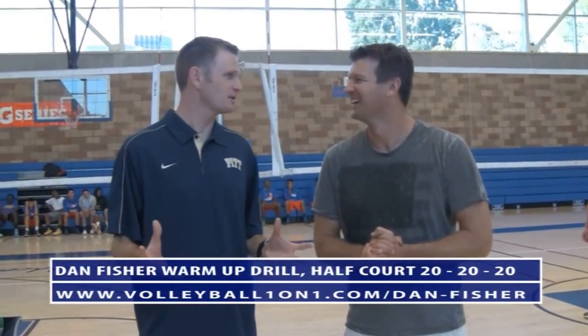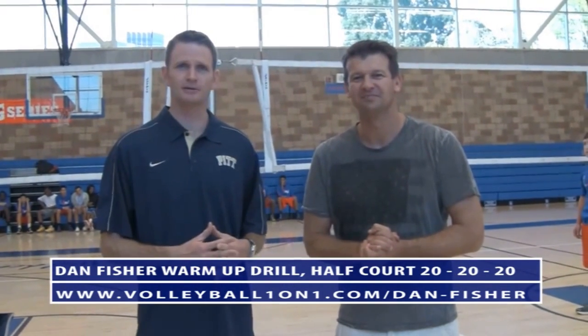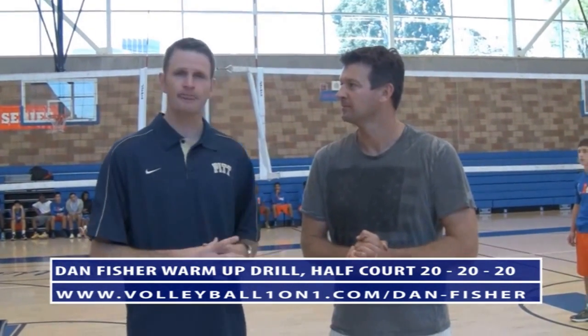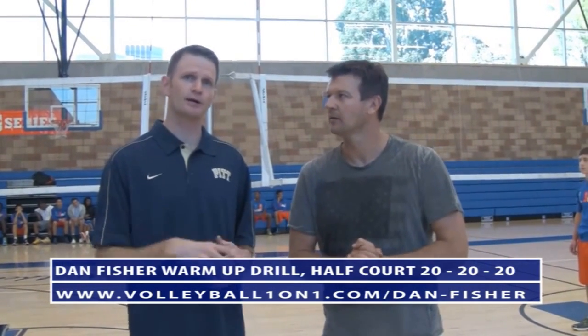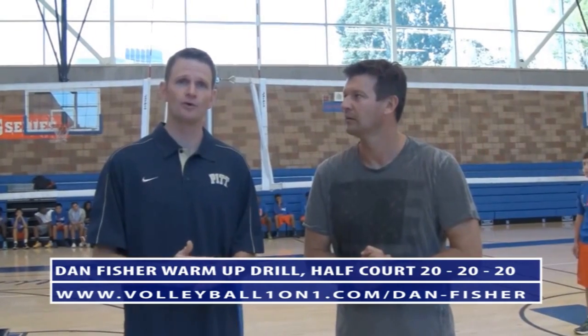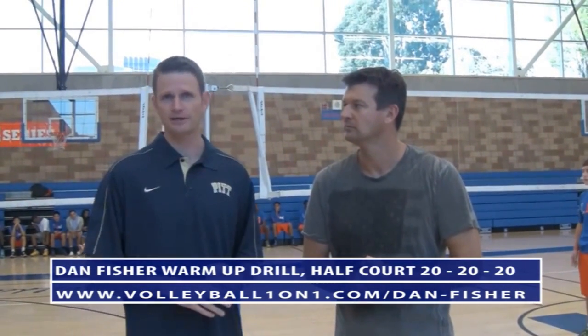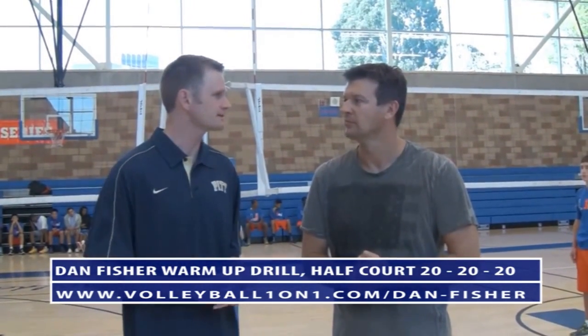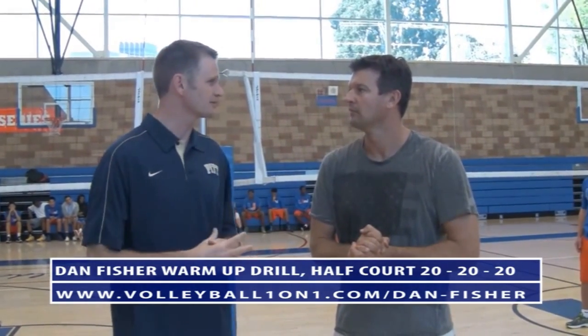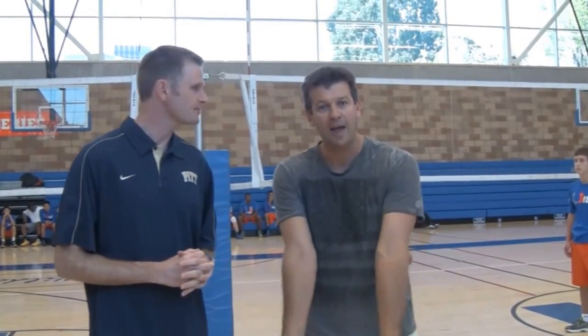We call it '20-20-20,' but the number you choose has to depend on your level, so we're going to do 14-14-14 here. We're going to pass, tip, do some down balls, then jump and hit — it's all got to be controlled. You've got to get through each 14 before you can move on to the next. It's tough enough where you need some focus, but hopefully easy enough where it's attainable.